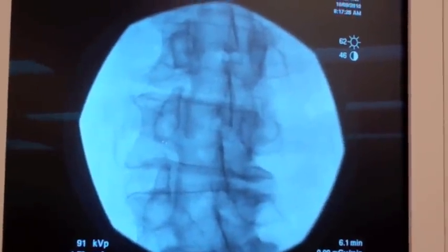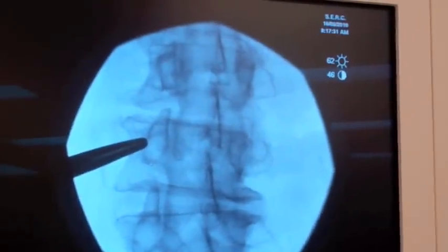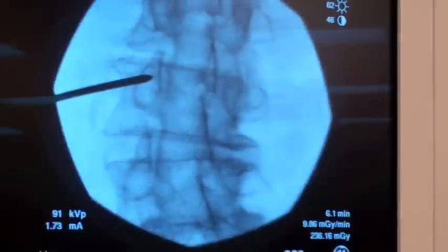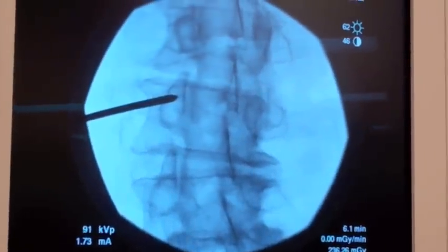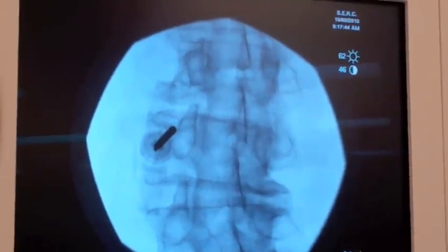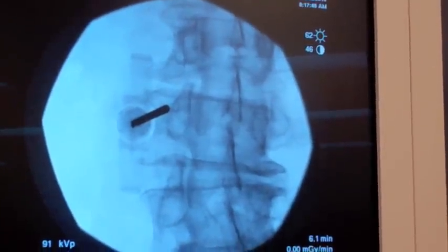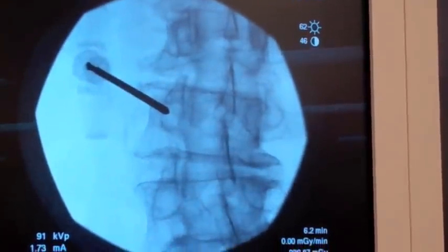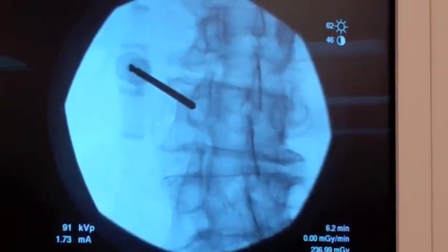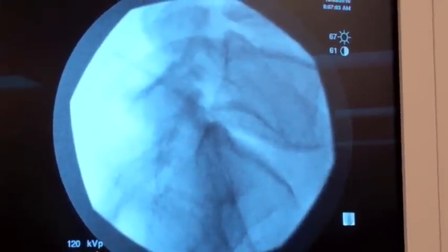We'll assume for this discussion that there's a fracture at this level. This is the pedicle. I place a 10-gauge trocar directed towards the pedicle. I will touch on the pedicle at approximately the 10 o'clock position. If you assume that the pedicle was a clock, I'm touching there at about the 10 o'clock position. Once I've touched bone, with my x-ray machine, I will go lateral and advance into the vertebral body.